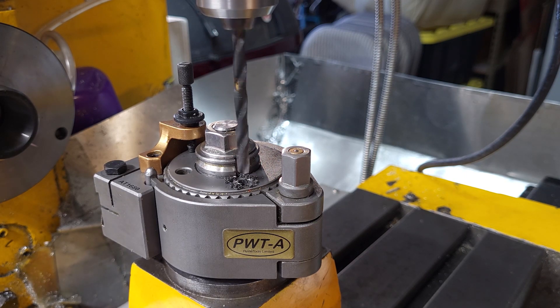We do have the hole now positioned, but if I unclamp it the post is going to move, so I need to find another way to clamp the post to the table.